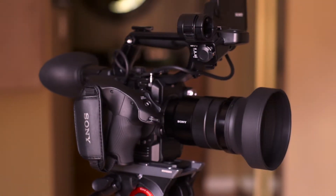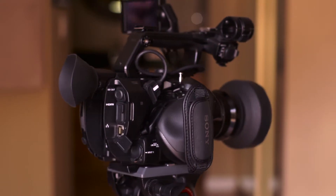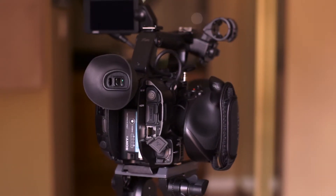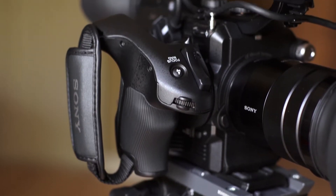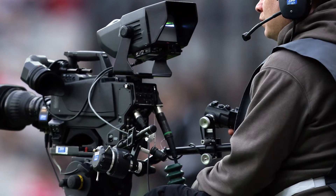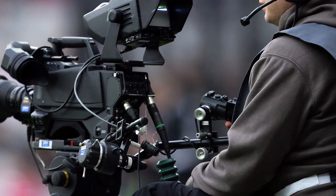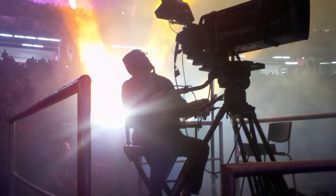One of the common problems with small form factor cameras in stage events is ergonomics. You want to have access to commonly used controls like iris and zoom, but you also need to follow the action smoothly. Having these controls on the hand grip is great, but doesn't allow for the smooth camera movements that you'll get with the tripod's pan handle. That's why I recommend relocating your hand grip further back where you'll have access to the controls while simultaneously panning the camera.